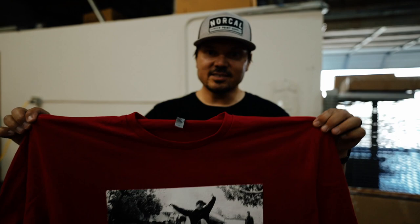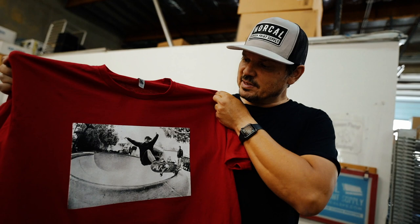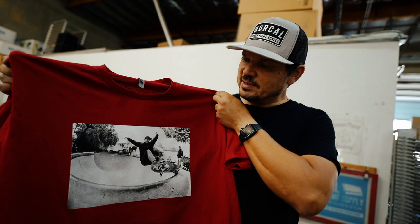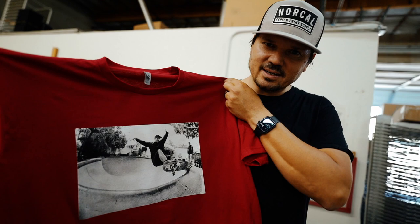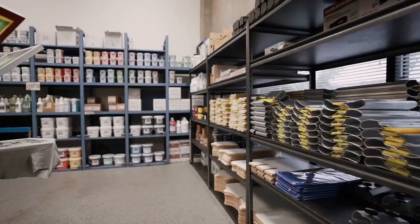There you go guys — this is a two color halftone print with black ink and white ink. If you have any questions about the color separations that Matt did, or the screen exposure process that Graham did, or the print process that I did, please leave us a comment and ask any questions you might have. Check us out at www.norcalsps.com. If you have any questions about the products used here, give us a call at 916-534-8337. I hope you enjoyed the video, thanks for watching.